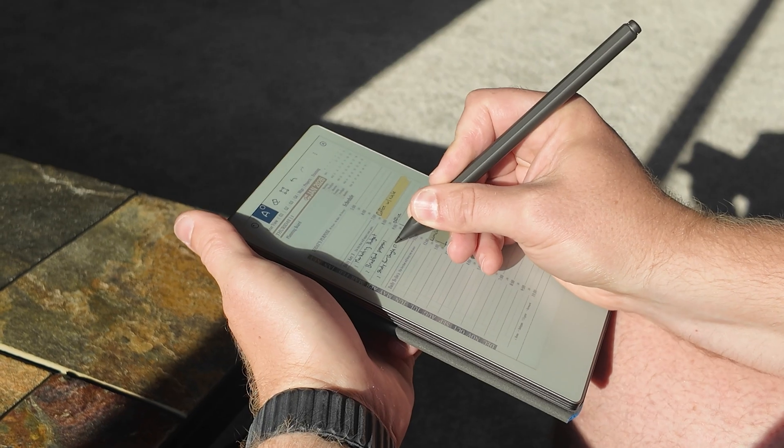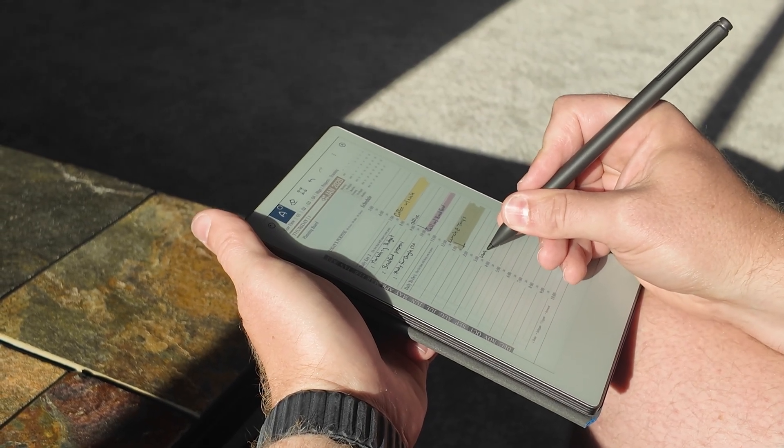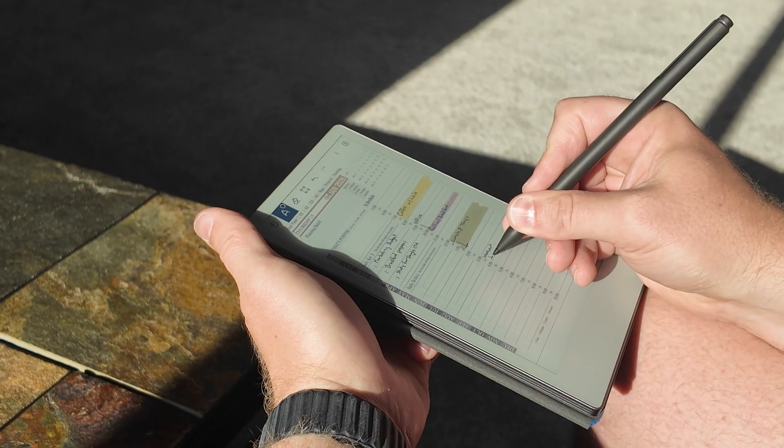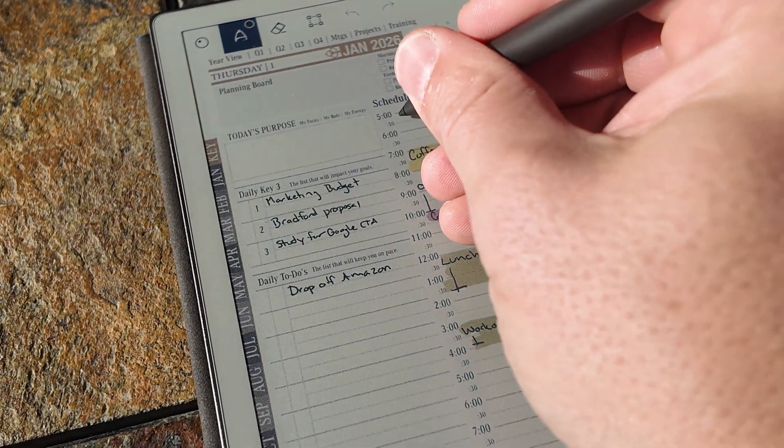If you've been following our three-part series talking about the Remarkable Paper Pro Move, this is the final episode. If you haven't already and you want to learn about why I chose the Move and its workflow, check out the first video — link's in the description. And if you want to learn about the power of this tool as a productivity device, check out the second video where I showcase the planner and some of its features. In this video, it's going to be a five-minute quick start on how you can get ready and get moving with your Remarkable Paper Pro and your Remarkable Paper Pro Move.